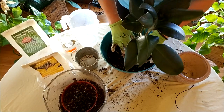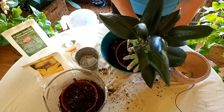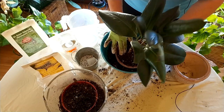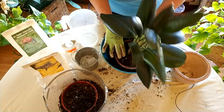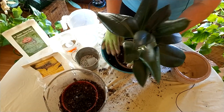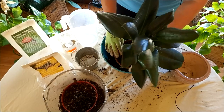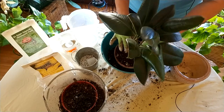Filling in the soil and tamping it down — you want to tamp the soil to avoid air pockets. Yes, you want the soil to breathe, and we've got pumice and a terracotta pot for that, but big air pockets can cause roots to die back and create another set of problems for the plant.